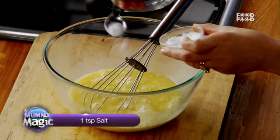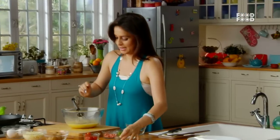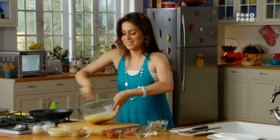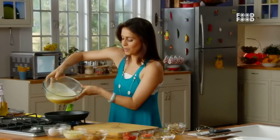Let's add some salt and a little bit of garlic. Now let's whip, whip, whip. Now we have a fluffy mixture. It's very fluffy. Now we will pour it on the vegetables.